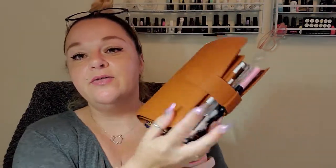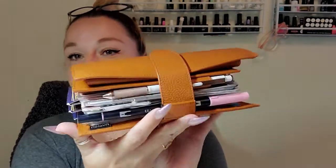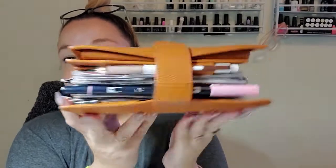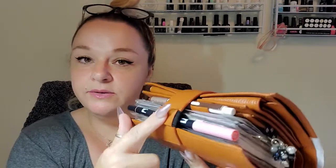Hello sweeties! So today let's take a peek through my Burnt Orange Moterm. Again this is the Personal Versa. This is what it looks like on the top, sides, and bottom. I did get one of these pen holders for the strap — they are brilliant. So this would be my September flip through. Let me flip you around and we'll get into it.